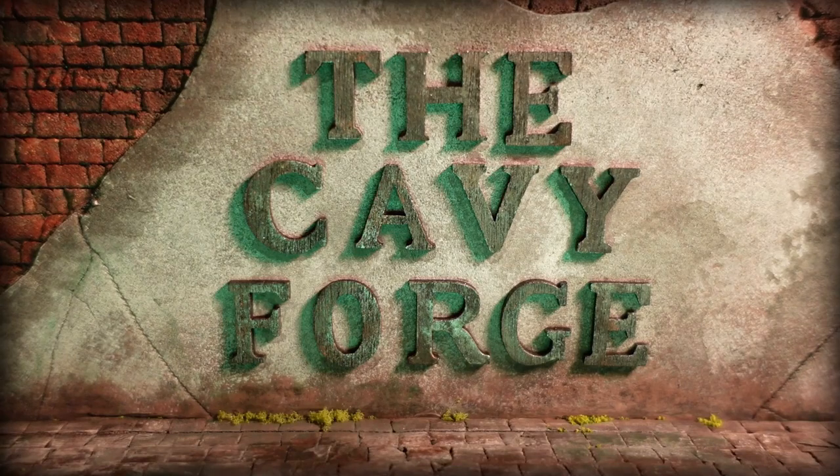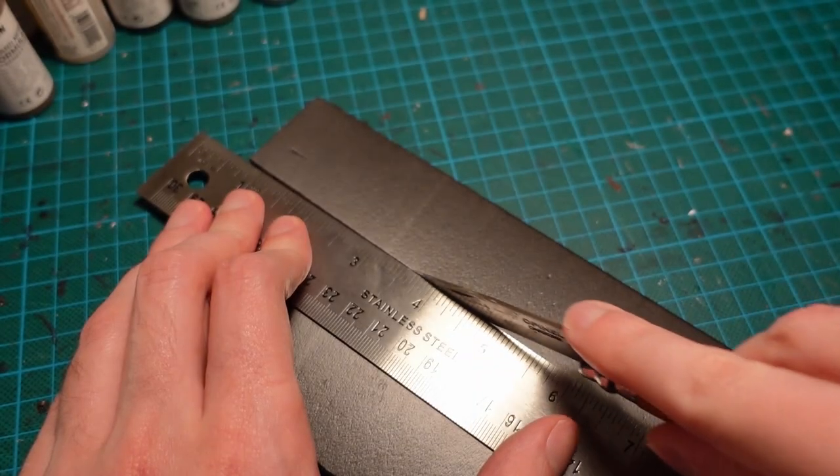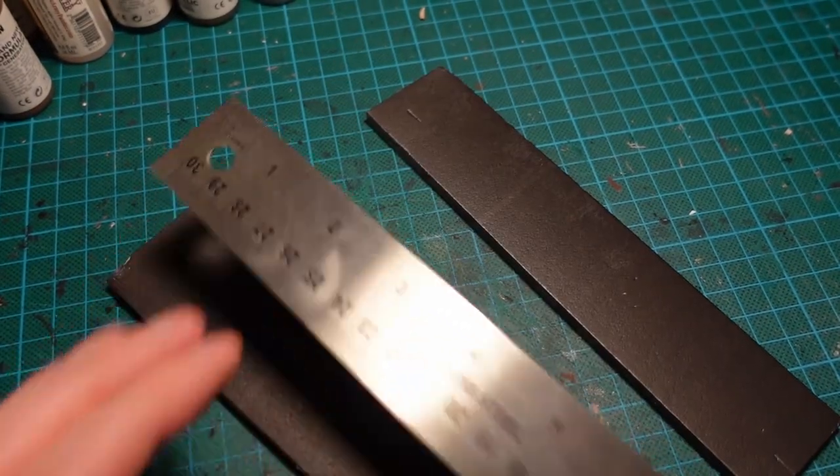Welcome! On today's episode, we're going to be doing some brick and plaster walling, similar to how I have on the new title card.